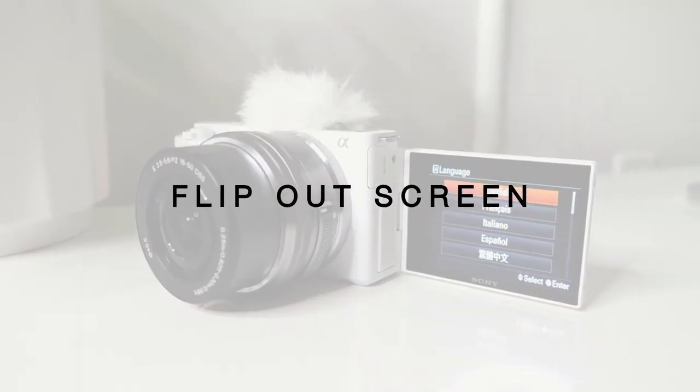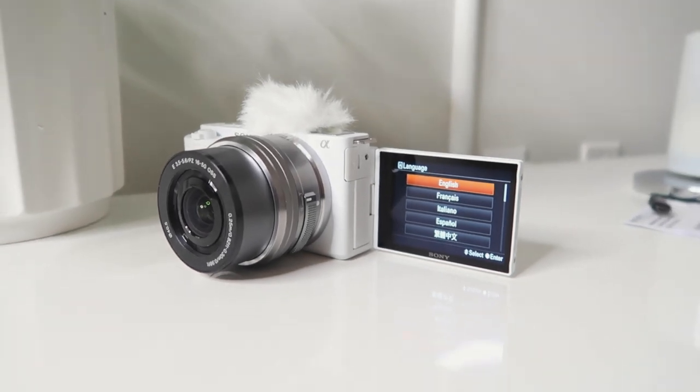It also has a flip-out screen on the right side, which is essential for vlogging. If you're a vlogger, you know it's not easy to film without a flip-out screen. One thing I did notice, though, is that the flip-out screen is not a touchscreen. For me, it's really convenient to have both physical buttons and a touchscreen — especially nowadays when everything from laptops to phones is touch-enabled. So that was a bit of a surprise.